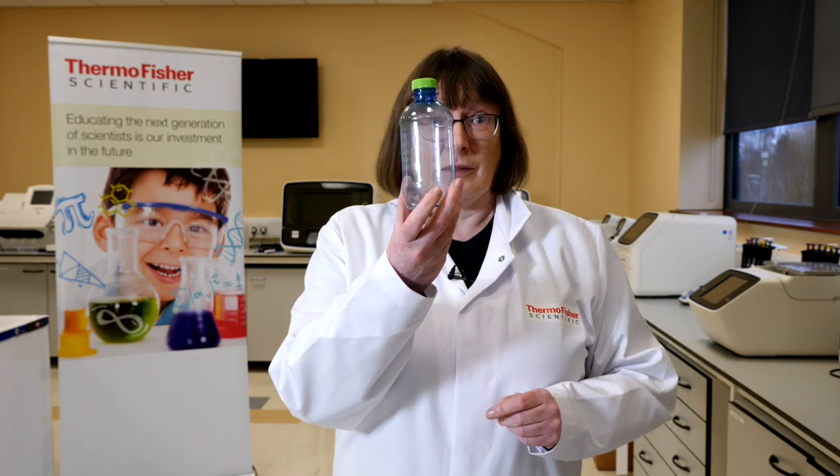To carry out this experiment we have in our box vinegar, which is the liquid, baking soda, the solid, a funnel, a teaspoon, a bottle, and very importantly a balloon.